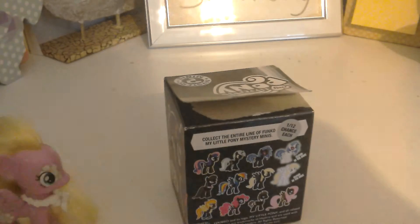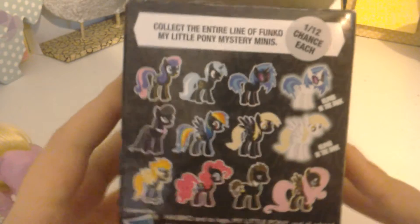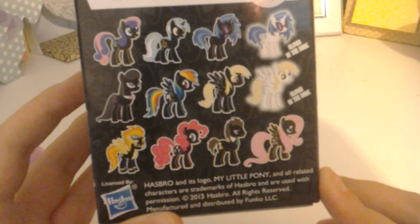So this is a series one, and the ones you can get are Bon Bon, Lyra, Vinyl Scratch, Adelone Duck Vinyl Scratch, Octavia, Rainbow Dash, Dopey, Dopey Glow In The Dark, Spitfire, Piggy, Doctor Who's, and Fluttershy.